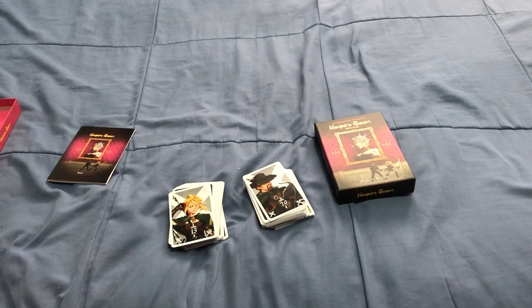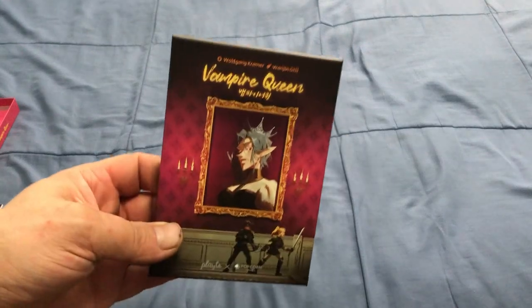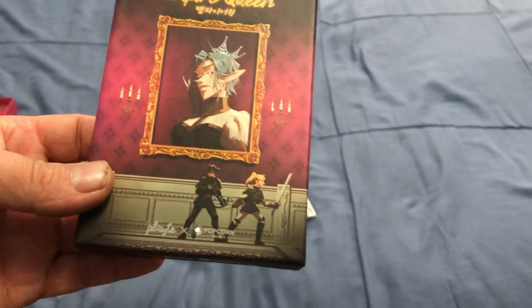Hello everyone, this is A32 back with another how-to-play. Today we're looking at how to play Vampire Queen.